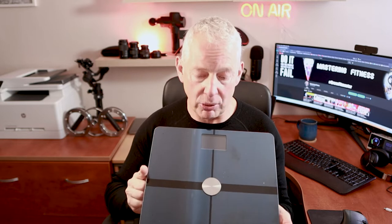Hi everybody, my name is David, and in this week's video we're going to be talking about smart scales. If you've never had one of these before, we'll be talking about what they're good for, what they do, and more importantly, should you buy one. Stick around to the end of the video and I'll take you through all the information about them.